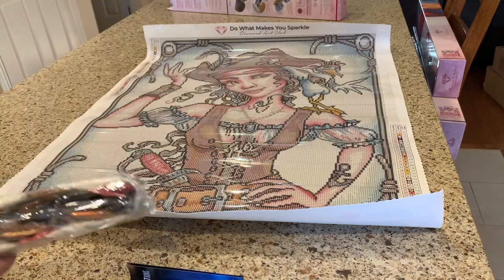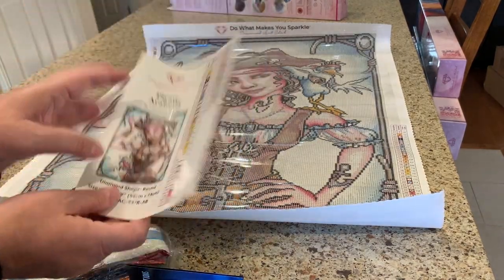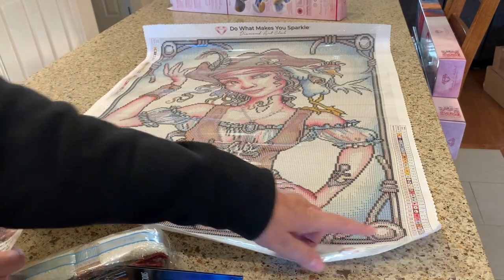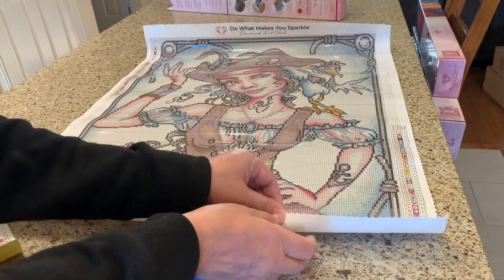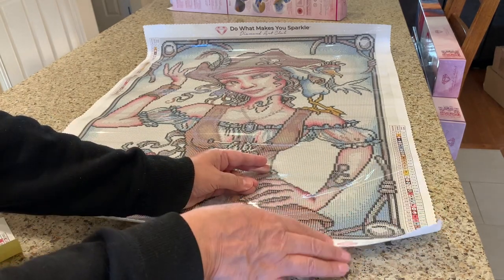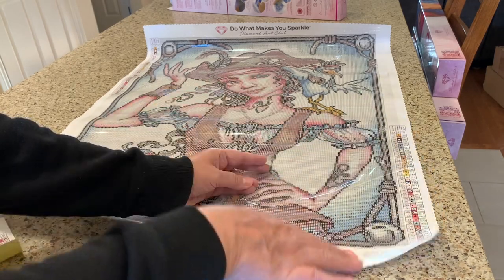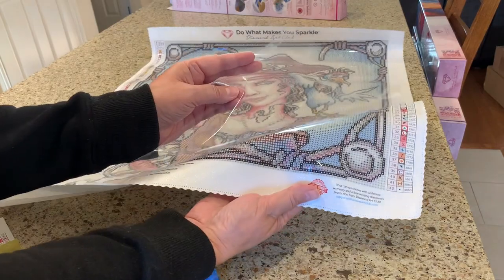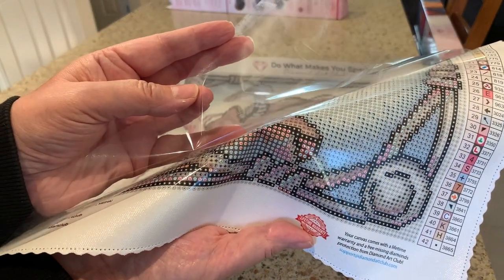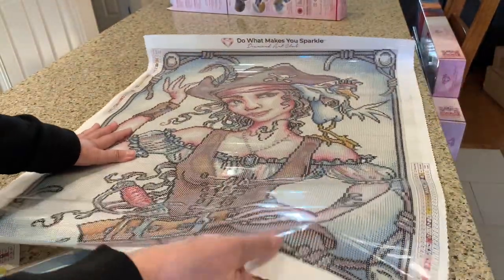They give you a sticker sheet with the key, but the key also comes on the top and the bottom of the canvas. It's tarpaulin quality canvas, poured glue. The symbols are super clear — you can see that — and the glue is just perfect. There's no bubbles, no ripples, nothing like that.